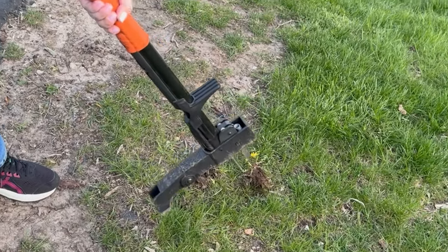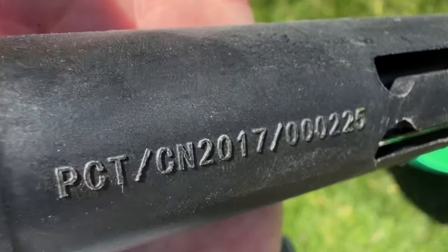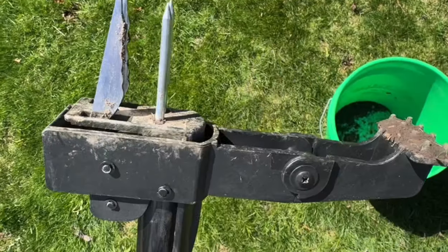Then you use that orange sheath and you push it forward and it pops the weed out. I usually keep a bucket close by. This is what it says on the side, and this is what the teeth look like — there's four of them.